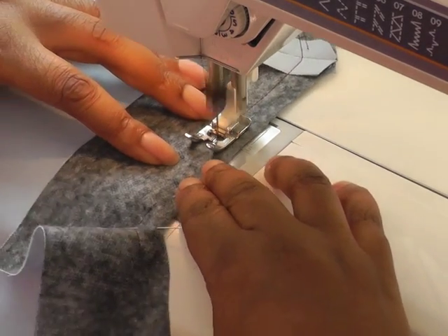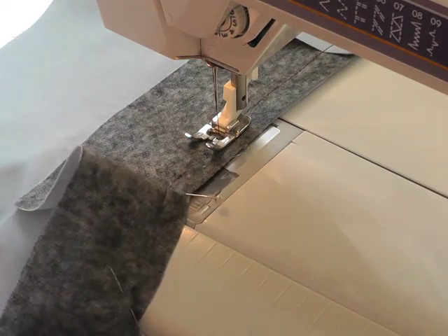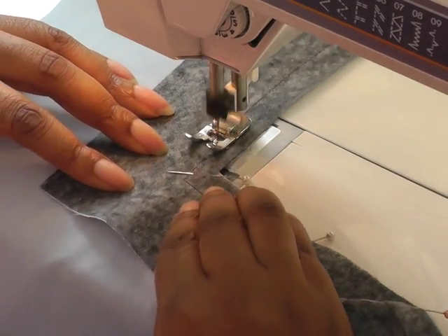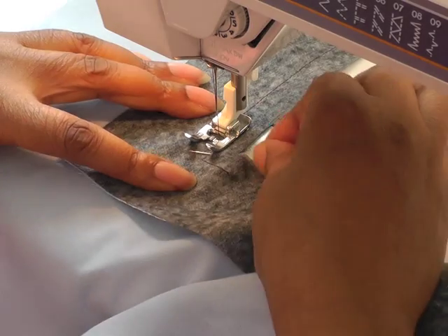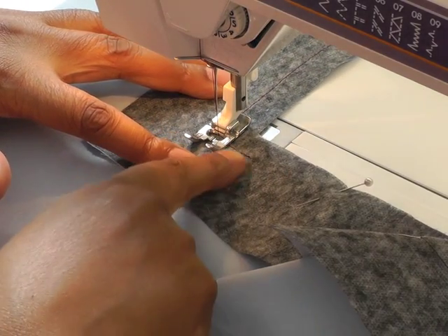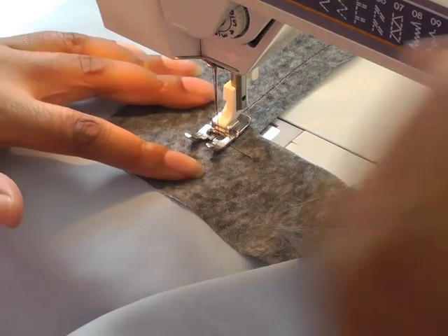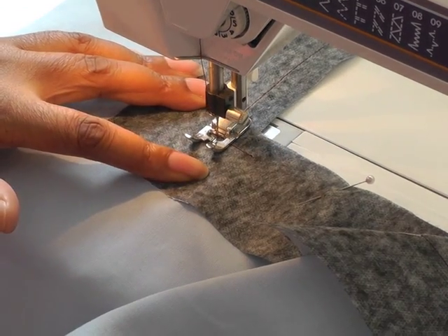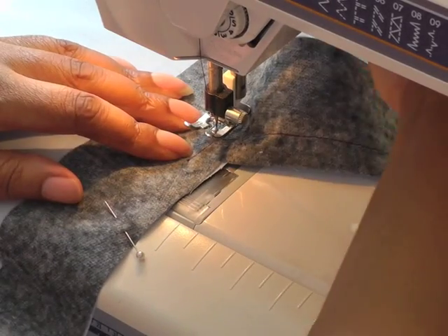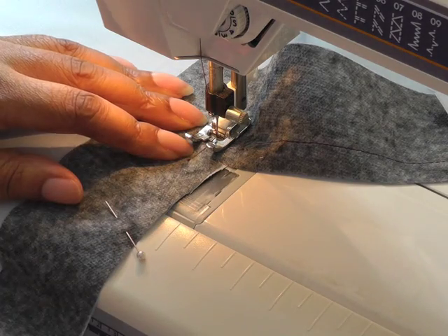And when you get down to the same point again, pull your pins out as you go. Remember you used your first row of stitching to indicate where you need to put your needle down, foot up, turn your work, and then continue sewing all the way around.